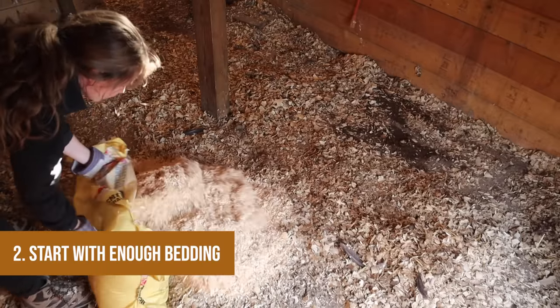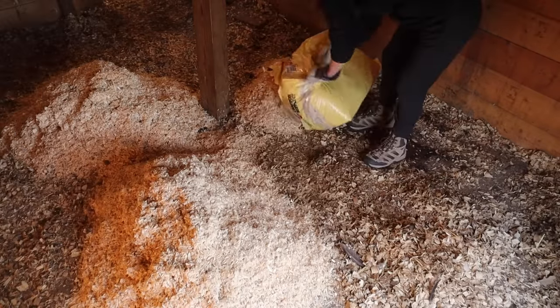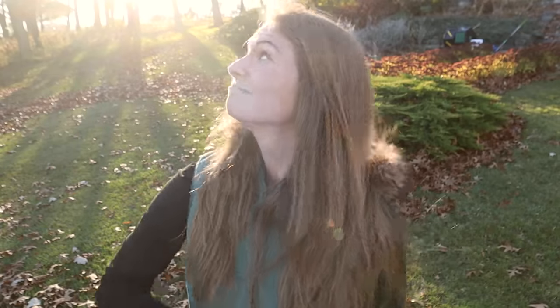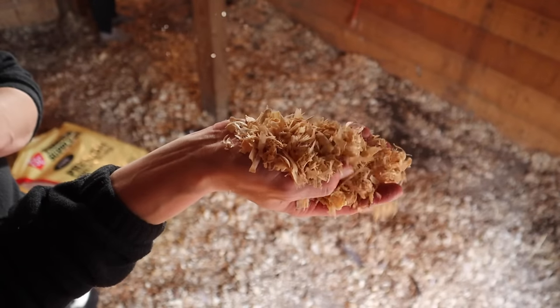Step two: start with enough bedding. We like to use around four inches of bedding to start with — I was actually recommended four to six inches minimum when I first started. If you want to play it safe, start with around six inches. This is in contrast to traditional coop cleaning where you might just sprinkle enough to cover the floor. I personally like to use fine flake shavings because they break down faster than the thicker flake shavings.